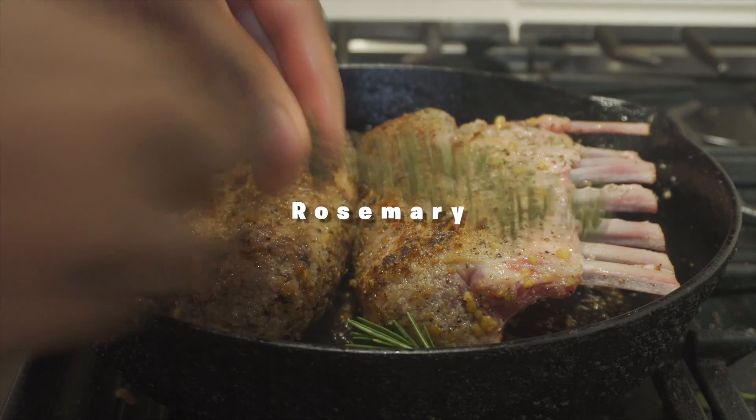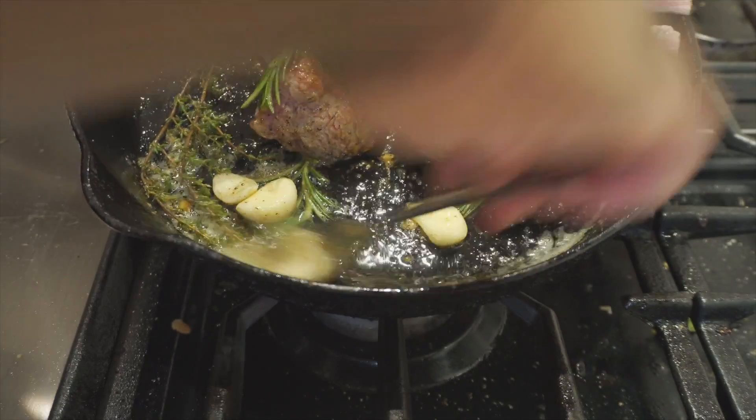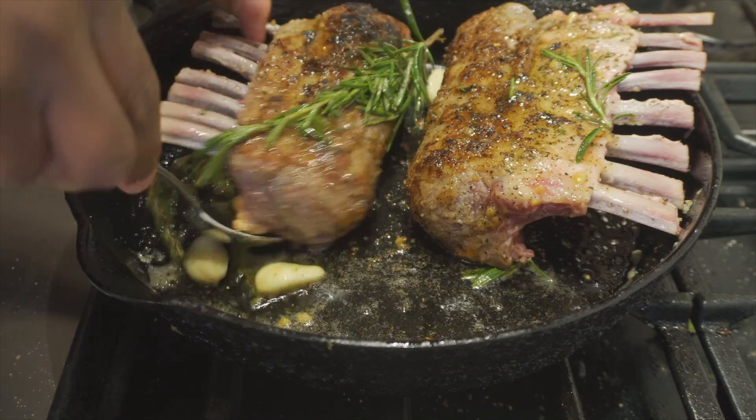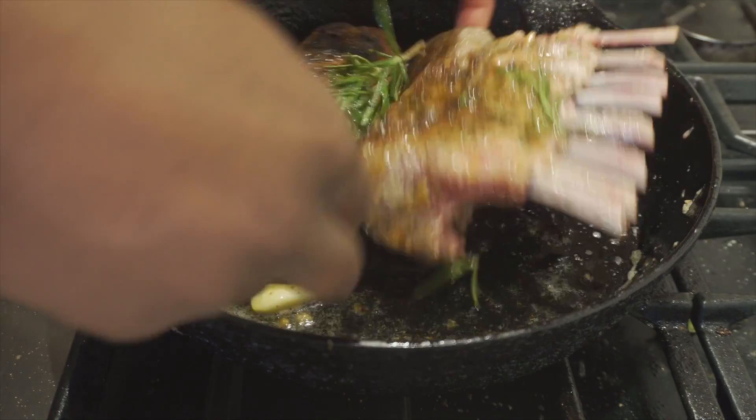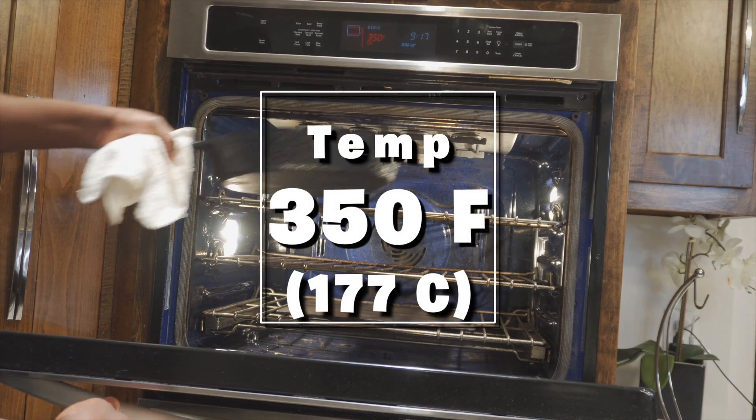We're gonna cook this like a steak — I'm adding some rosemary, some thyme, some garlic, and then some butter. We're gonna baste this like a steak so we can get those herbs infused into the meat and give it more flavor.